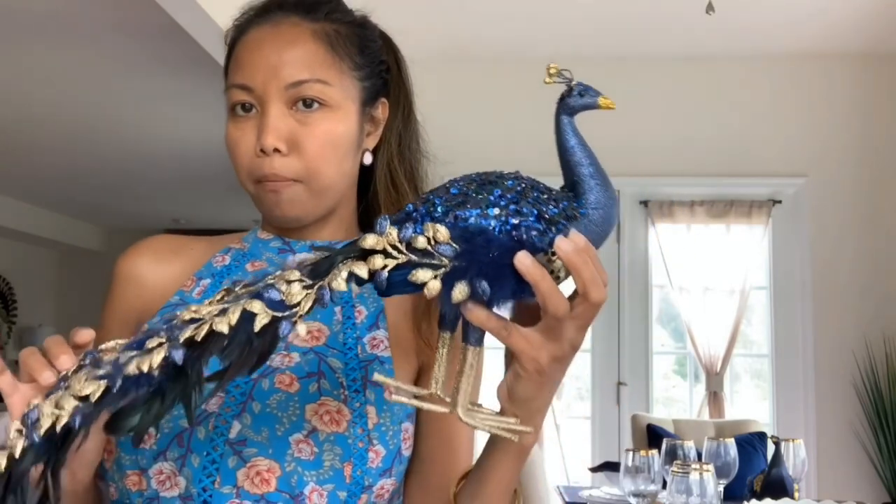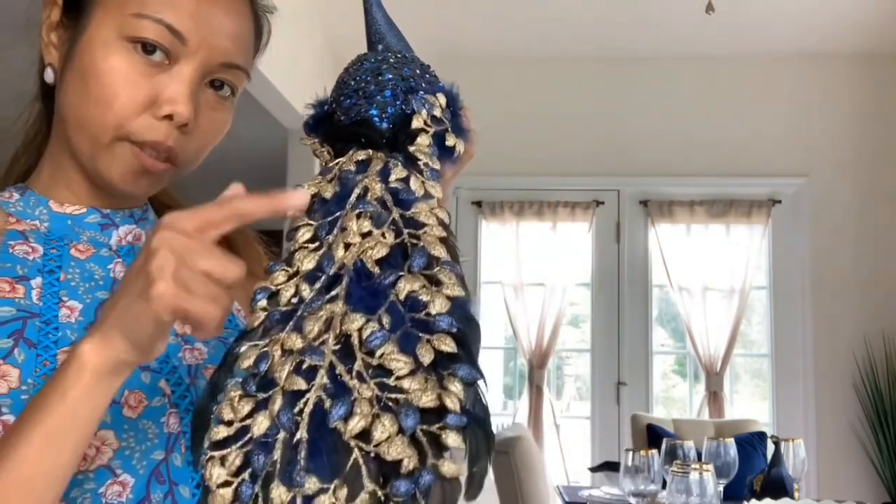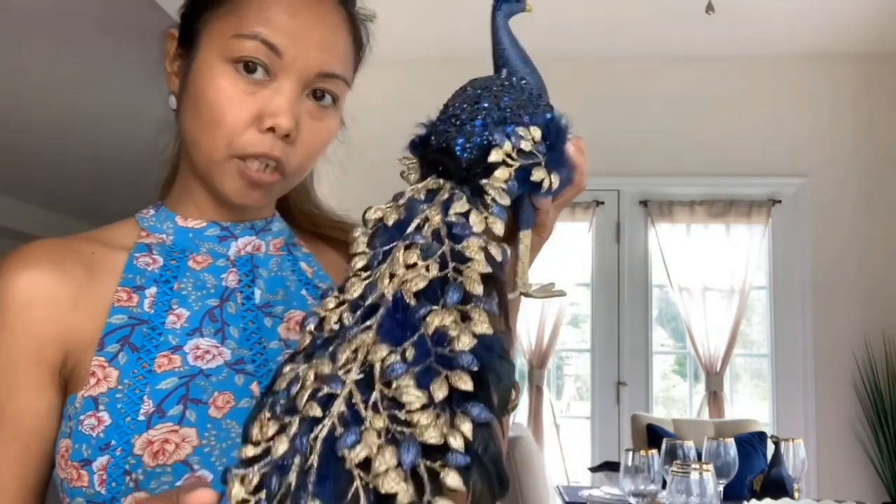I got this from Macy's and it was 70% off, so I only paid $12 for this. I have two of them — both 70% off at $12 each. I love the detail. I'm going to decorate my Christmas tree with this, and it's going to be a blue Christmas tree.